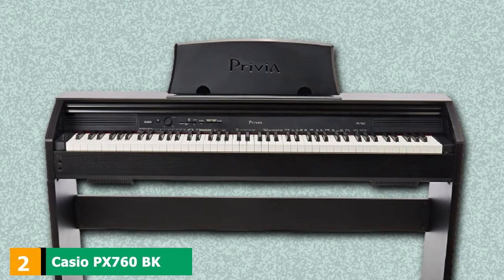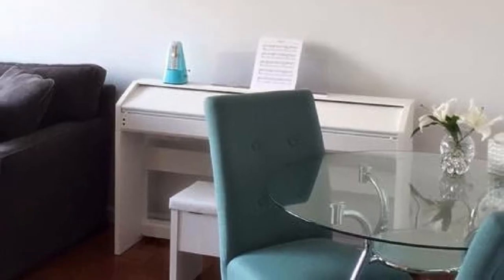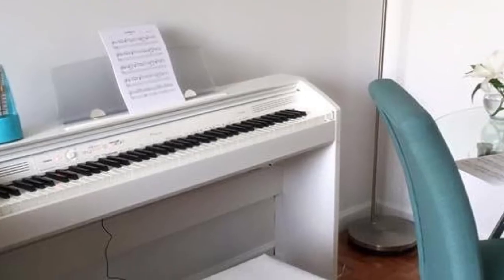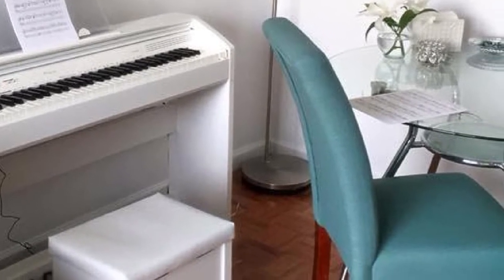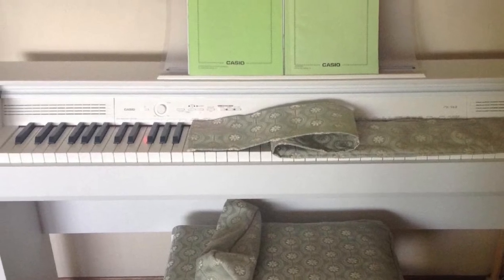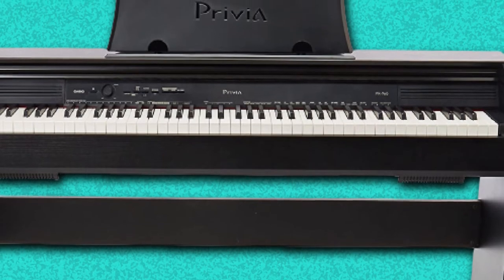Moving on to number 2, we have the Casio PX-760BK Privia Digital Home Piano. Casio is a great brand when it comes to digital pianos. Its renowned Privia family offers the affordable Casio PX-770 that promises a grand piano experience. This slim instrument with a modern design has impressive features. The AIR engine offers highly accurate grand piano sample sounds, while the TriSensor Scaled Hammer Action keyboard provides a natural feel for unmatched speed and accuracy. It has a duet mode and can be connected to your Mac or PC via USB or to your mobile phone through the free Chordana Play app.